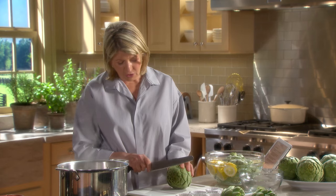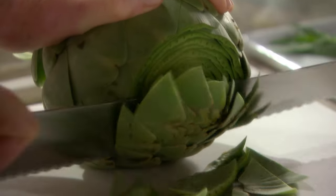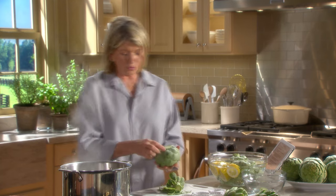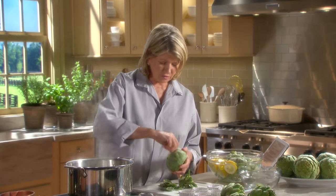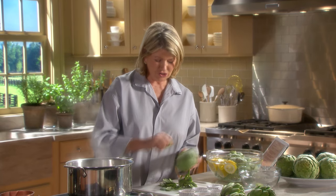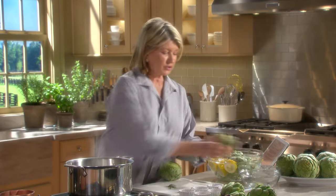I'm taking off just about a half an inch of the top of the artichoke. Then, for steaming and eating, take off the stem right below the lower level of leaves. Snap off any smallish leaves — hear that snap? That's a sign of freshness. You can save the stems and steam them too. They're very good.